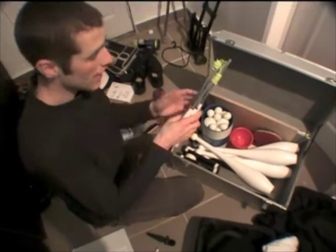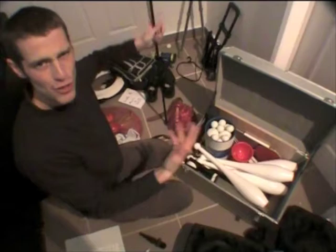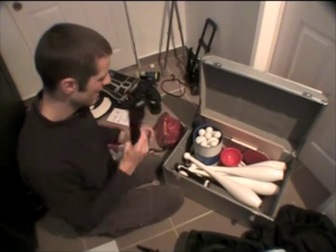There are two diablo strings — always take spare diablo stuff and props. Always have spares. This is actually something new: a walking stick. I don't normally take this with me but I want to develop a routine with my hat, because I always take my hat with me and use it for one trick in a show. So I'm going to give that a go and develop some more stuff.